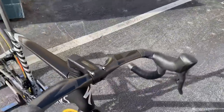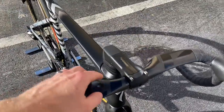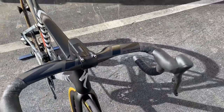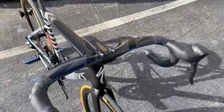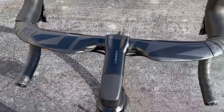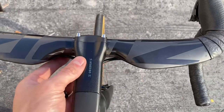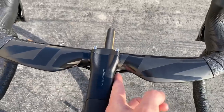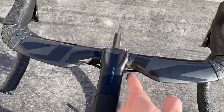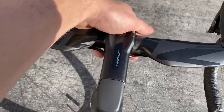Starting with the handlebar, this is going to be the Zipp SL70 Aero. The only difference is that the AeroFly 2 bar by Specialized S-Works — we cannot get those in right now, they're completely sold out. So we got a bunch of these handlebars in to complete these Tarmac builds. The customer wanted me to leave a little bit of extra cable just in case he wanted to go with a longer stem.